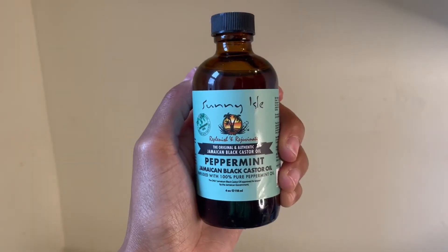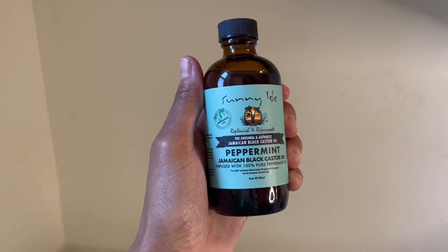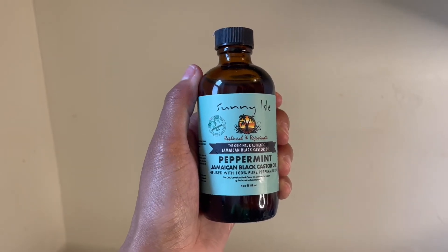Everyone knows that Jamaican black castor oil is like the holy grail of hair growth oils. When you add the peppermint oil in, it feels so great on your scalp and it's super stimulating.